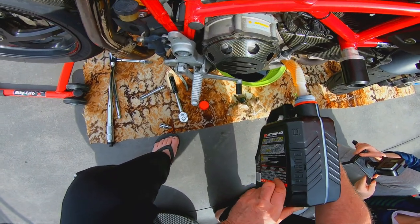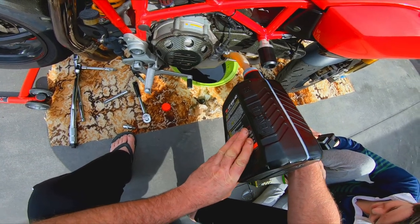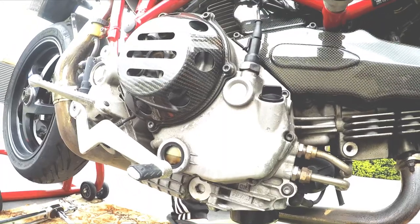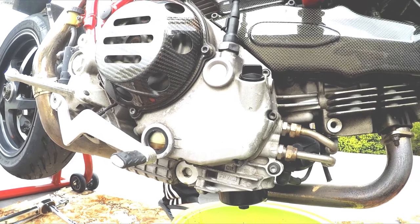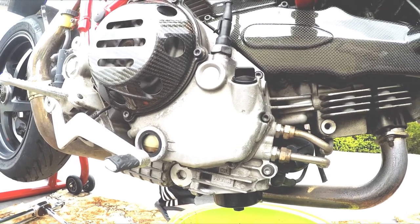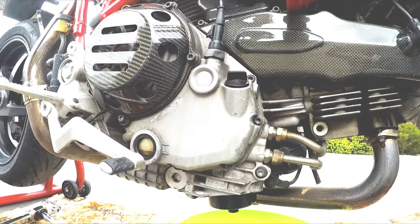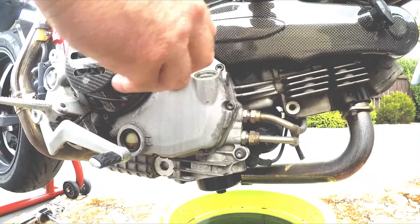Put everything back on and start putting oil in your motor. The manual says 3.9 litres for the Multistrada. I'm going to put in about three and a half litres first, then start the motor — you can see the oil level starts to drop in the sight glass as it starts to circulate around. You want the oil light to go off very quickly, which shows that you've got oil pressure. You might have to turn the motor on and off and top it up a few times until you get it between the two lines. I prefer to get it closer to the top line, especially being water-cooled — a little bit more oil in there will help keep it cool.